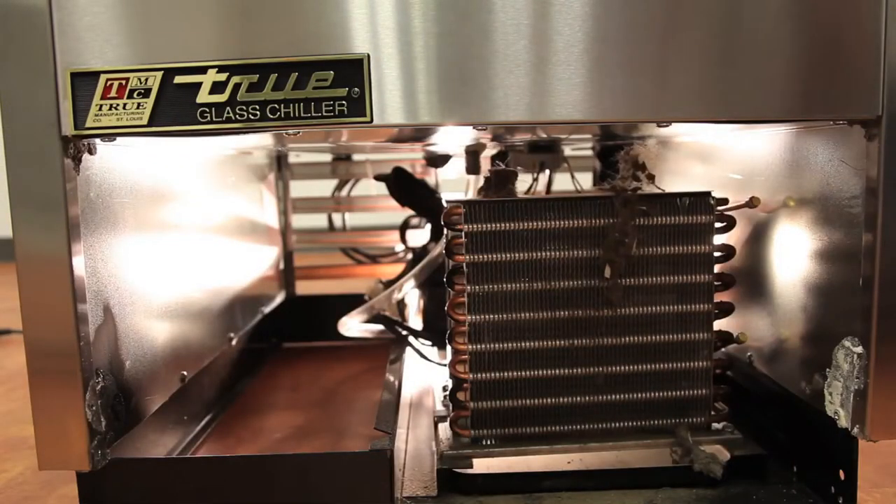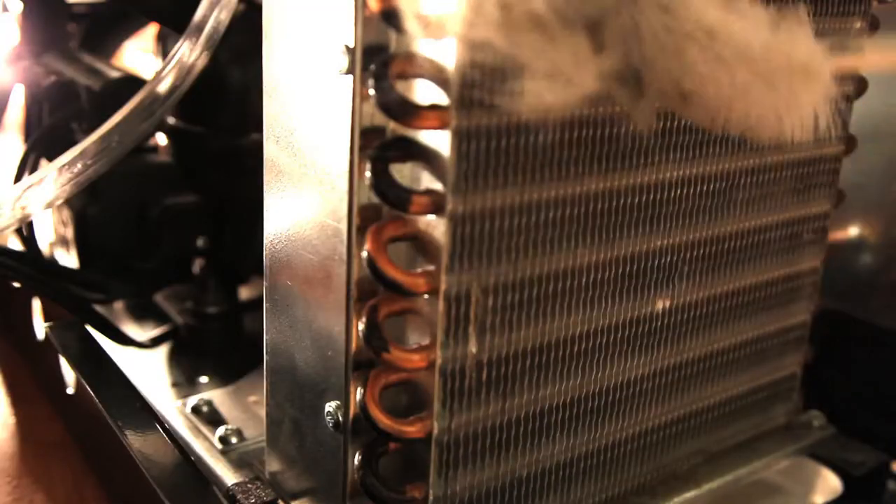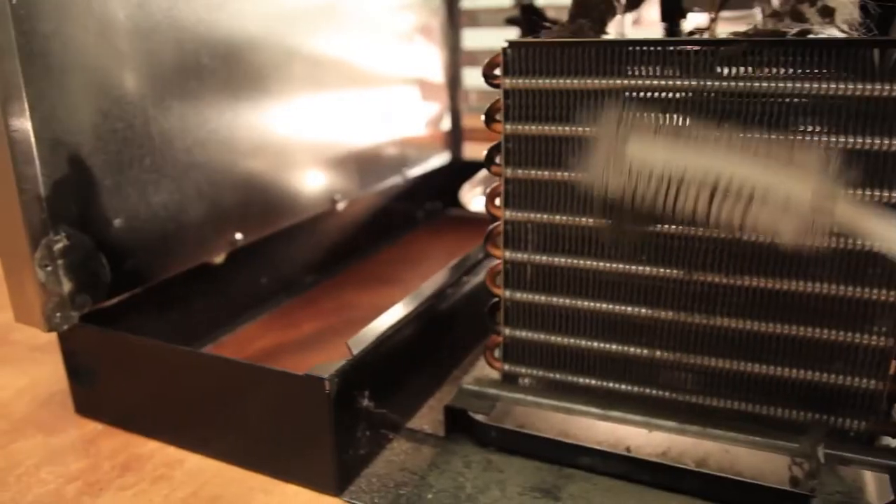Step 3: Clean off the accumulated dirt from the condenser coil and fan with a stiff bristle brush. Remember to brush up and down the coil and never side to side, as this could bend the fins on the coil.